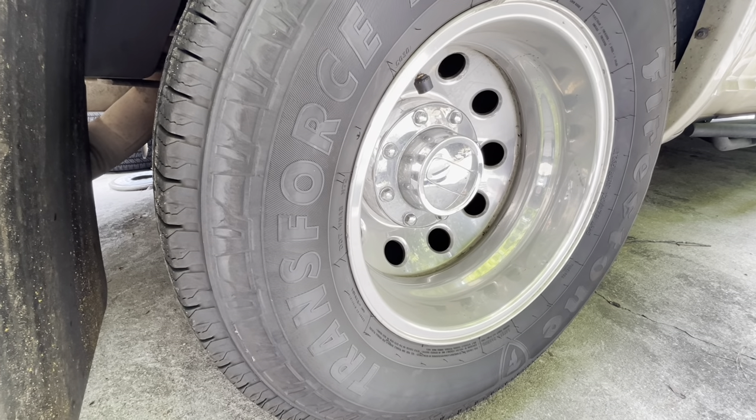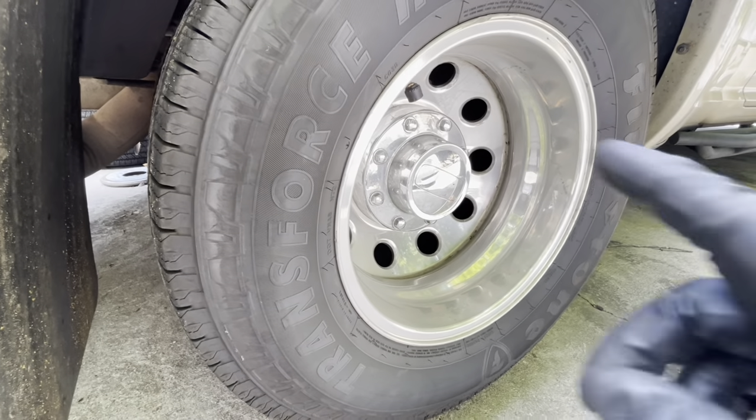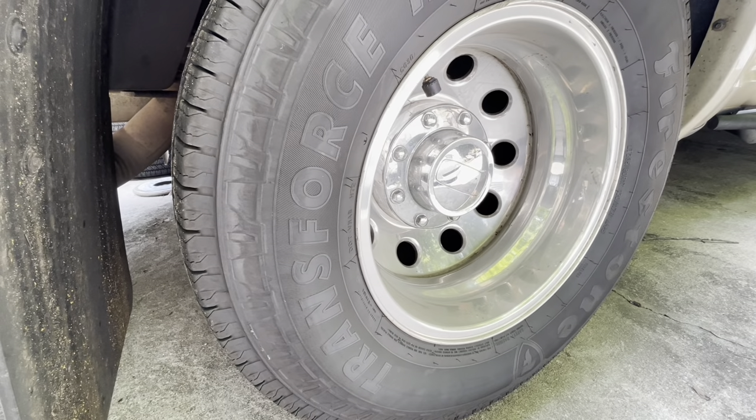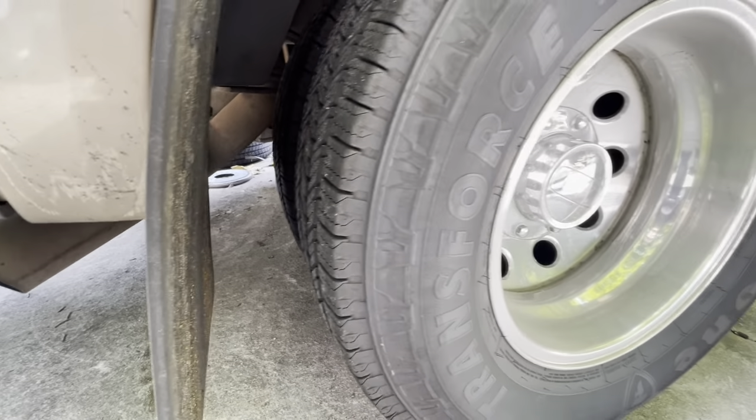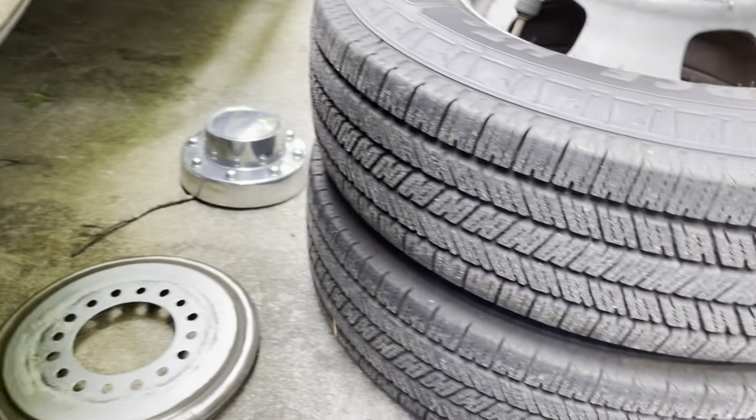The first thing you need to do is remove the wheel assembly from the hub. Remove any plastic cap in the way, then remove the 8/7-eights lug nuts and pull both dual rear wheels off.